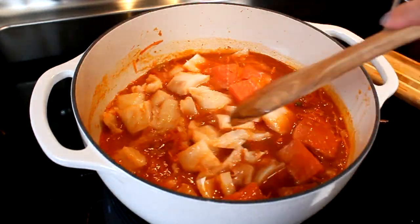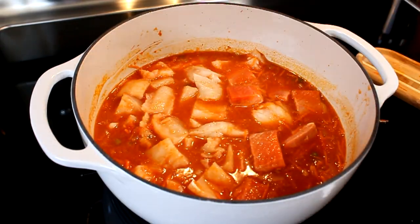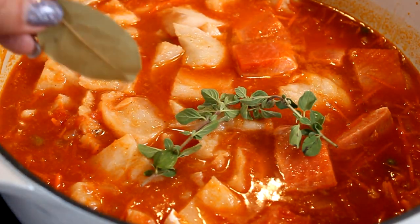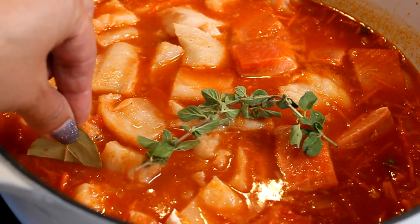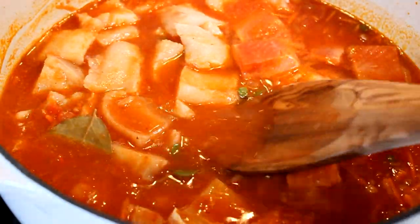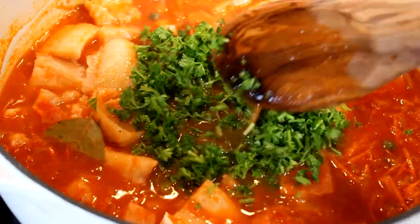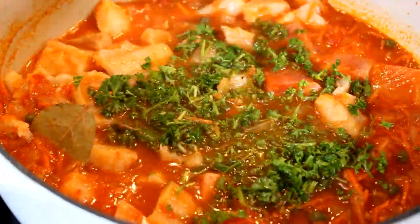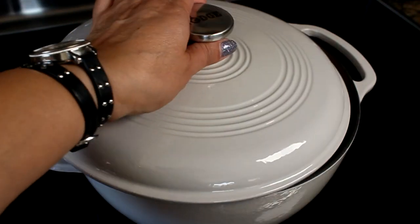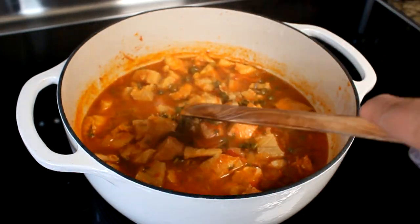Now we're ready to add the fish to our sauce. Remember, the fish gets poached in the sauce rather than cooked, so keep the heat low. Add two branches of fresh oregano and one bay leaf — those can be fished out and discarded after the stew is done. Also add the chopped parsley.